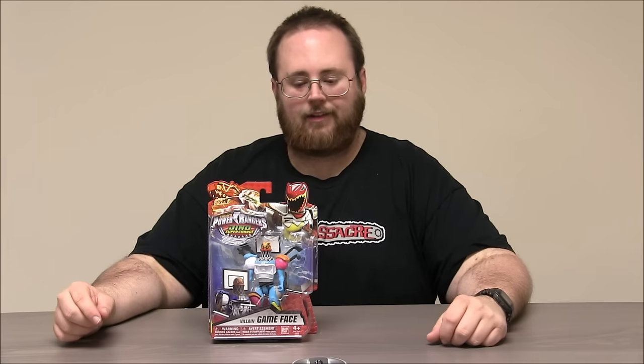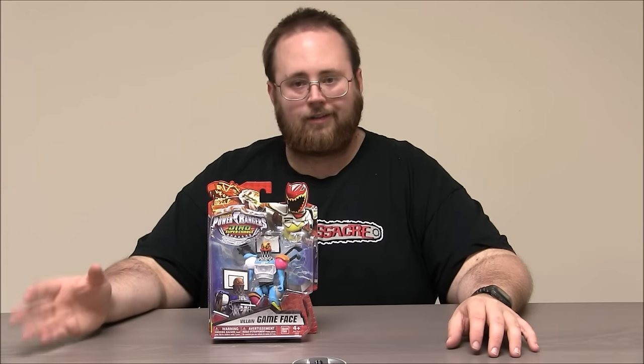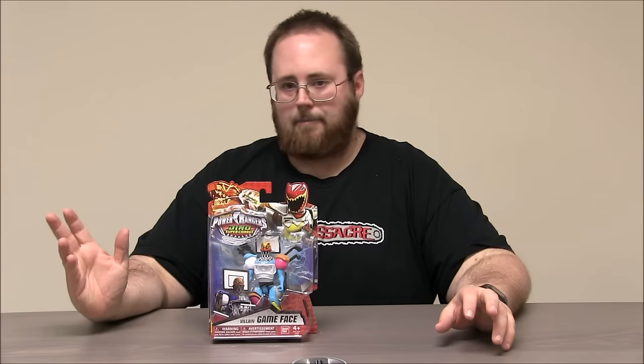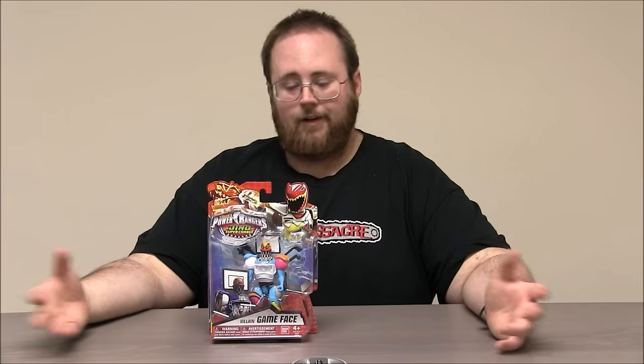We've got the villain Game Face. This is a sports themed bad guy who in an episode of Power Rangers commanded an army of Vivix that had all kinds of cool sporting good accessories that were super powerful against the Rangers. They had basketballs that exploded and tennis rackets that shot sparks out of them and this crazy explosive baseball bat that Game Face actually ended up losing and Coda picked up. So our favorite caveman Coda ended up becoming a great baseball player because of a magic bat.